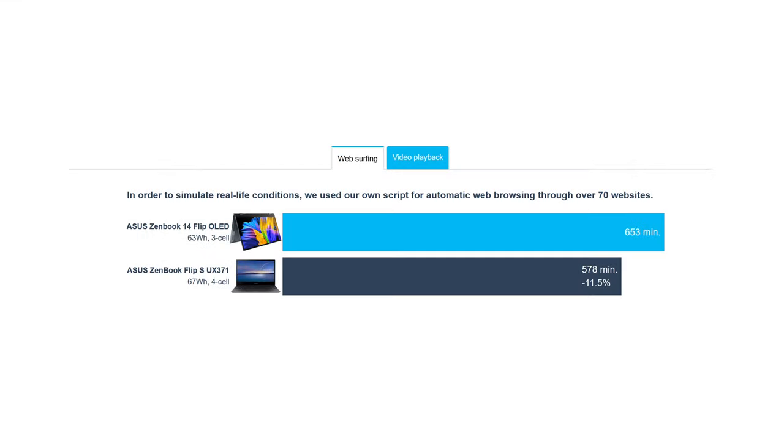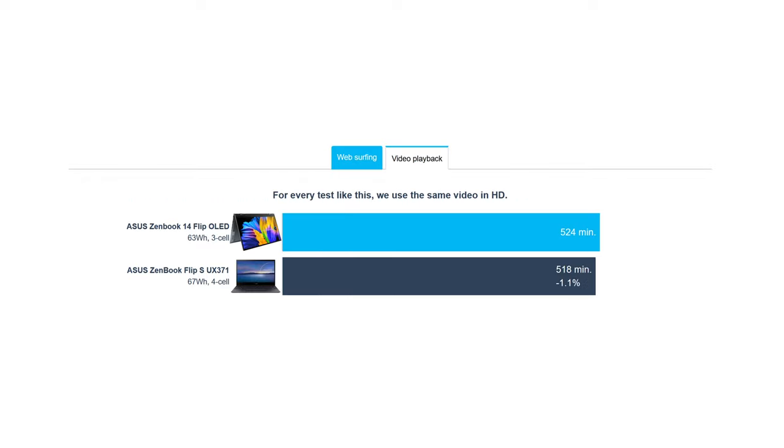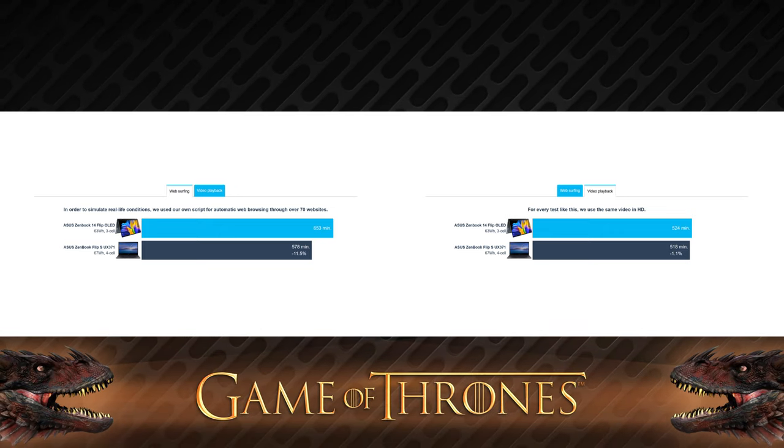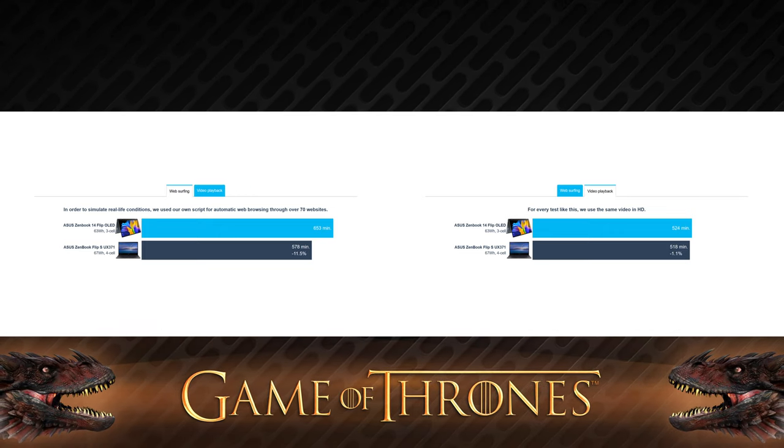The 63Wh battery inside lasts for about 11 hours of web browsing or nearly 9 hours of video playback. This will let you see the entire Season 8 of Game of Thrones and still have an hour and a half to spare.